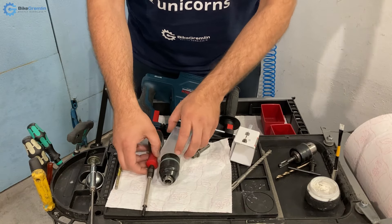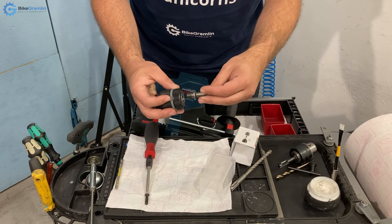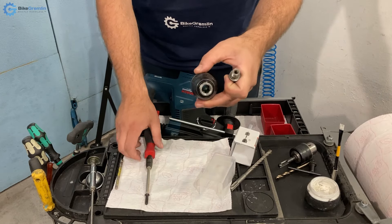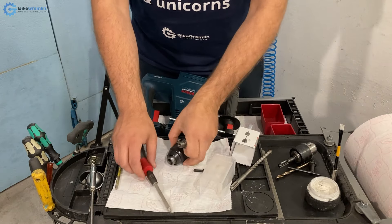Now, I want to assemble it. The way to assemble it is that this one is threaded in normally — it's a standard right-handed thread — and then from the opposite side, I need to install this one and screw it in. That's the whole system.